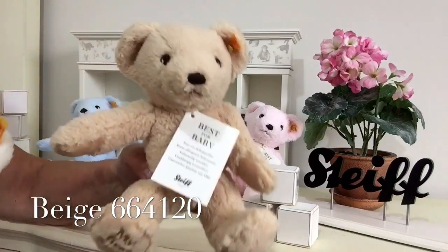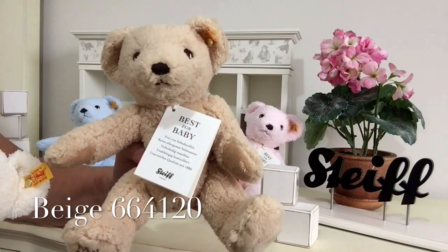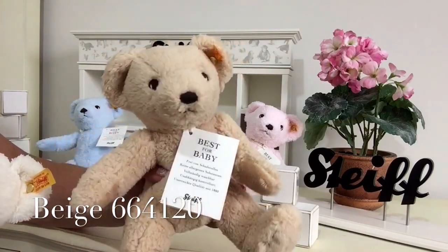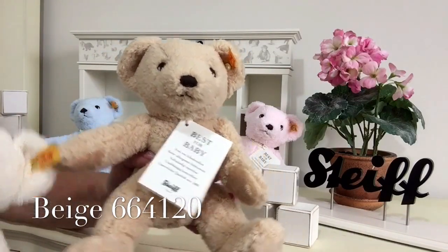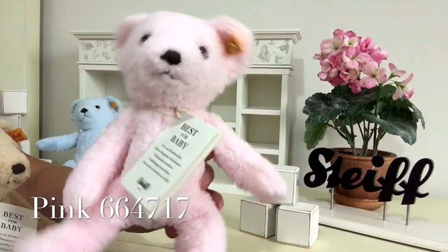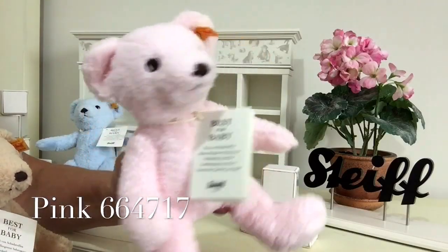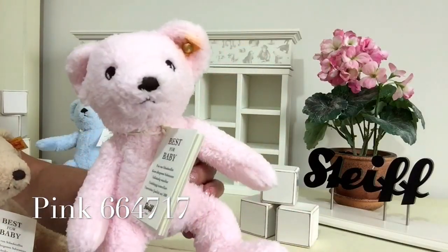So if you don't know what the baby is going to be, this is the perfect colour for anybody who really doesn't want to know what their new little one is going to be. Then we've got the beautiful pink, this really lovely baby pink, so if it's a little girl this would be absolutely perfect.